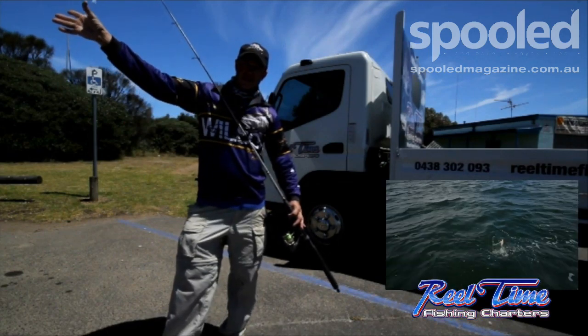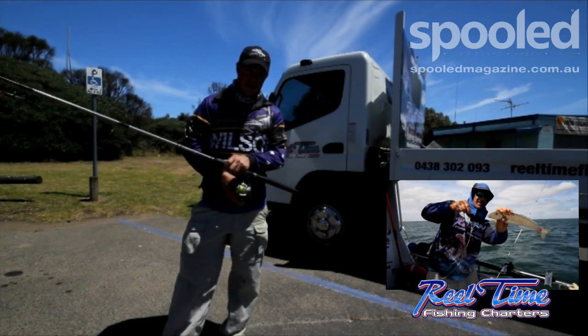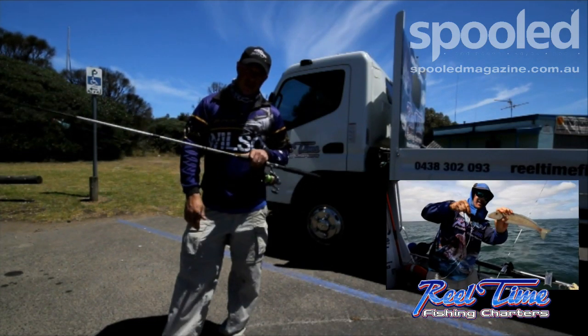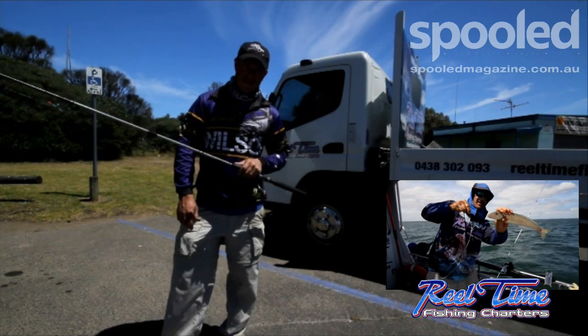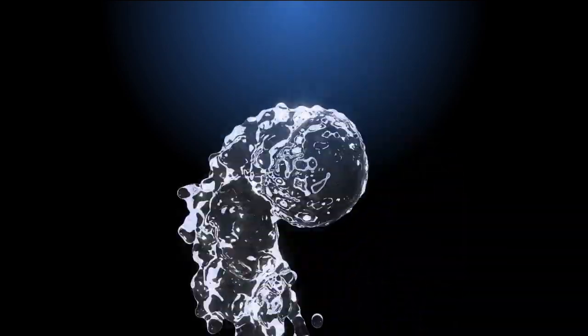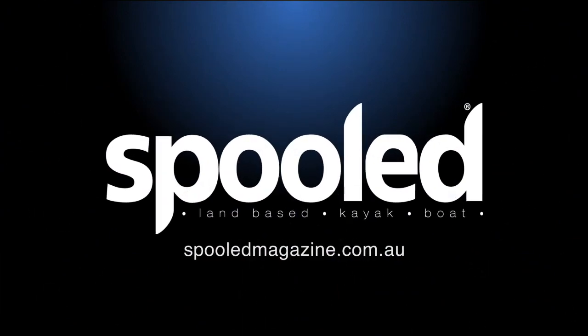I'm fishing with Matt Sini from Real Time Charters. As I said, it is just the start of the whiting season — he's been going gangbusters and catching quite a lot of fish. Hopefully there's some big ones around. I hope you enjoy, I'm getting out there. Stay tuned.